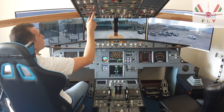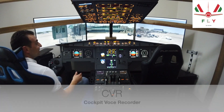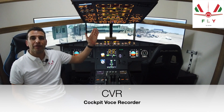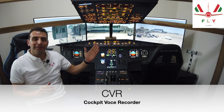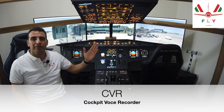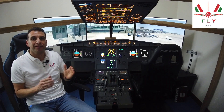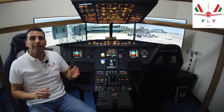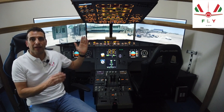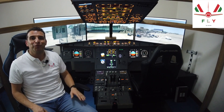Cockpit voice recorder test. For your information, there are two types of devices for the cockpit voice recorder: one records the last 30 minutes, and the other records 120 minutes. The flight crew identifies which device is installed based on the test result. If the test has only one single tone, the device may record 30 minutes. If the test has a short tone and one beep every four seconds, the device may record 120 minutes.